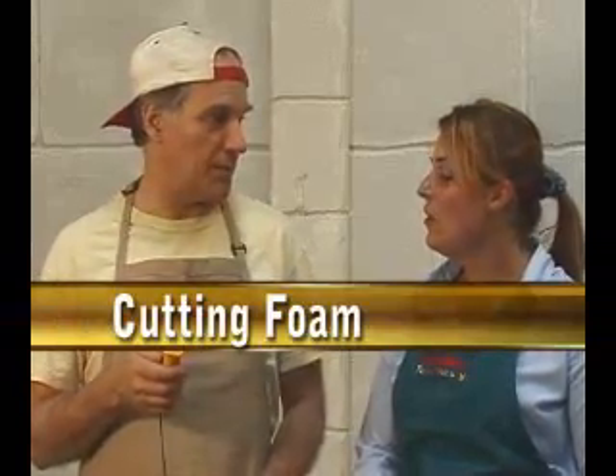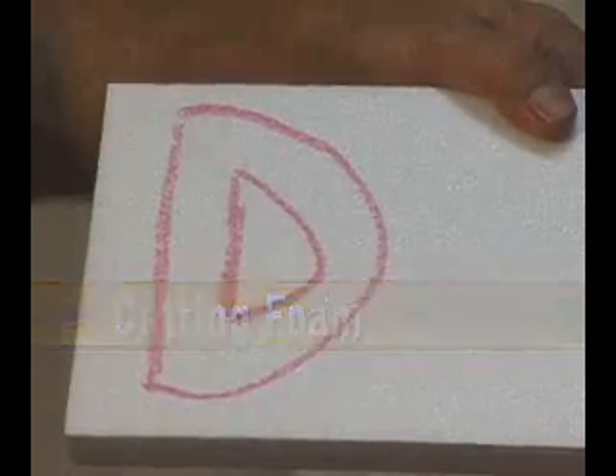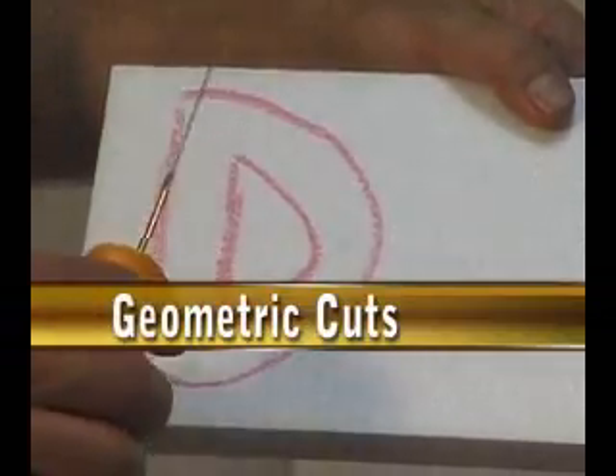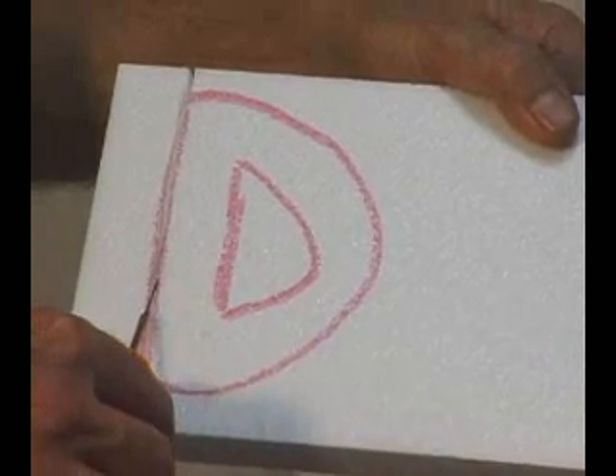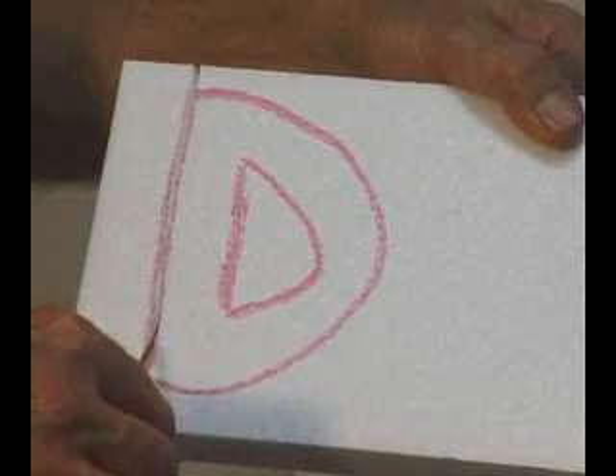So what do I need to do to get started cutting? Turn on the tool. Let's start out with a geometric cut. You want to hold the knife at a 30 degree angle and go ahead and let the heat do the cutting.